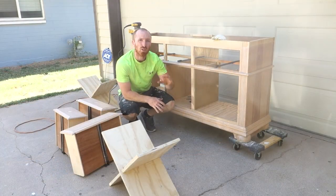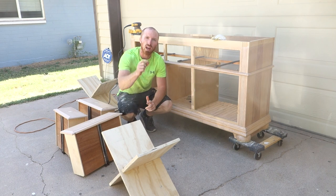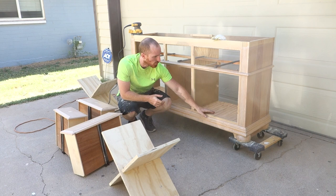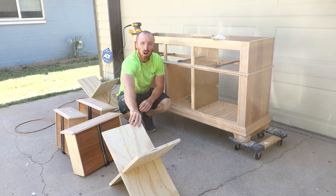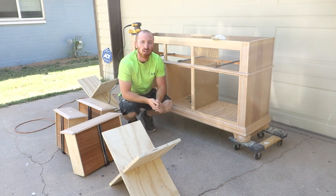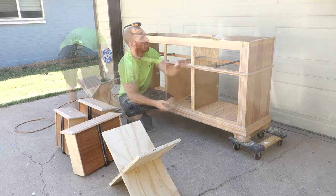We've put everything in and got our bases put in. What we did is we sawed off a whole bunch of inch-and-a-half by about a quarter-inch pieces for our base here, to give it a nice rustic look. We're going to sand everything down — even our wine rack pieces — and those will get stained while the frame is going to get painted. So let's start sanding.